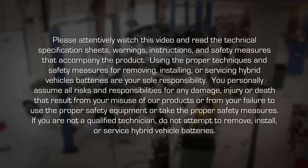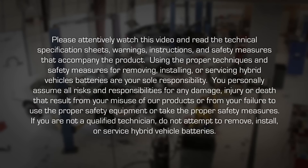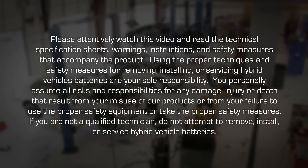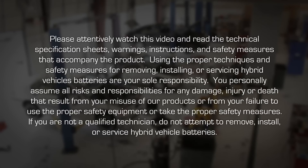Please attentively watch this video and read the technical specification sheets, warnings, instructions and safety measures that accompany the product. Using the proper techniques and safety measures for removing, installing or servicing hybrid vehicle batteries are your sole responsibility.